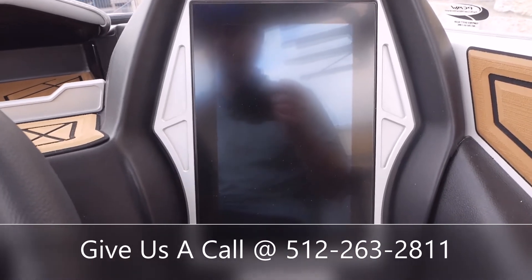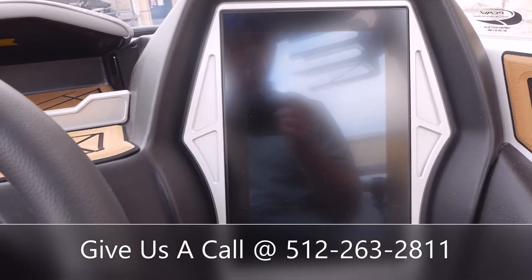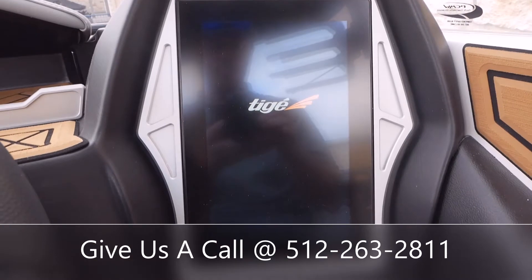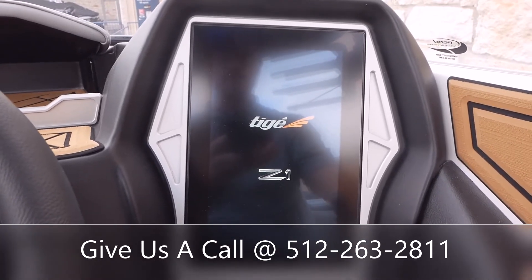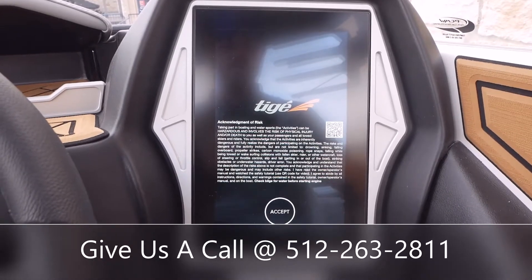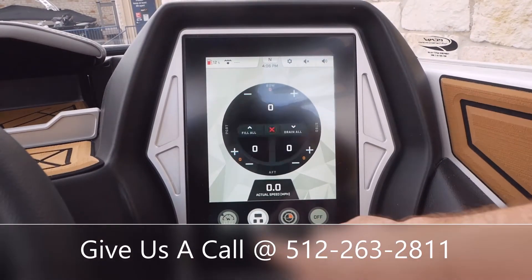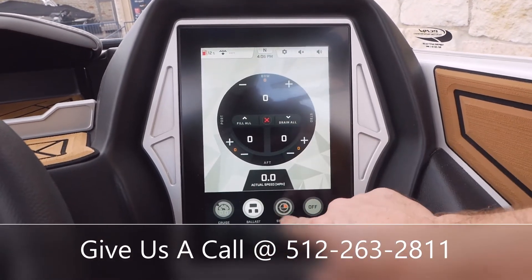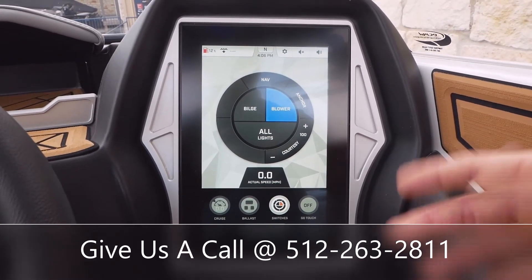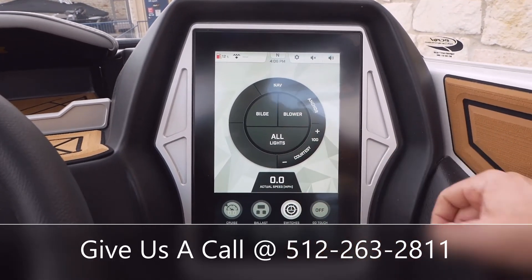So I'm going to show you guys a couple of the basic things on the screen here real quick — we won't spend too much time on it. As soon as the screen powers up, your blower is going to kick on automatically. That will stay on for about two minutes and then it will shut off automatically as well. Or you can come in here to your switches and hit blower off.